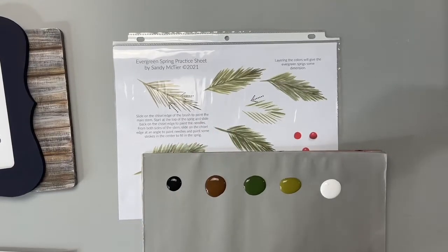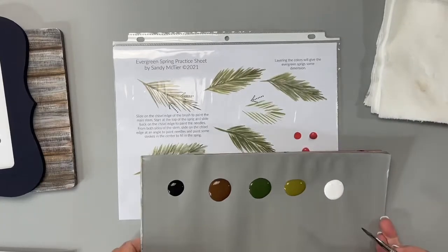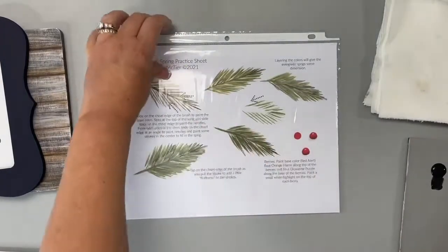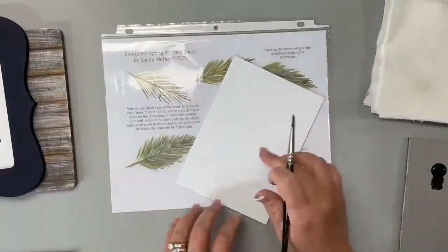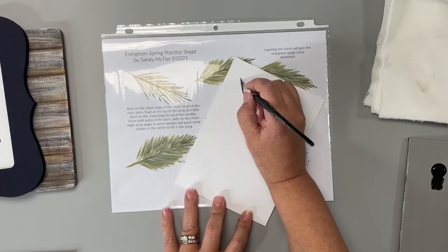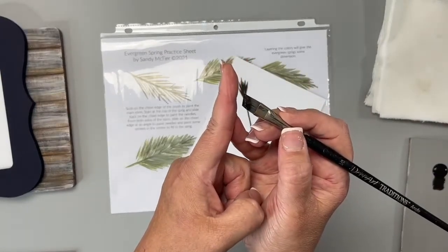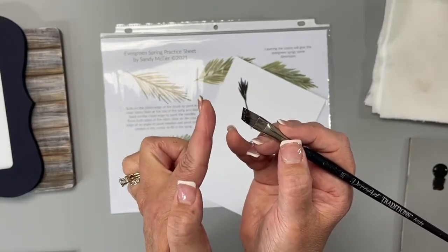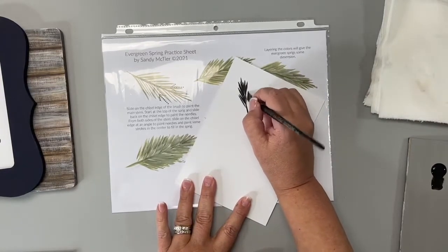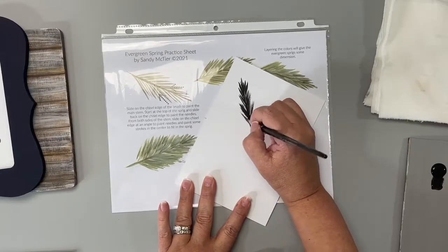I'm going to go ahead and get that brush wet, tap it off on my paper towel. Then I'm just going to load it up — brush mix a little brown and a little black. I basically just do a stem and then slide back. I'm sliding on the chisel edge of that brush. The chisel edge is the tippy tips of those bristles. Think of it like you're ice skating — you don't want to push too hard. I'm just sliding back, going left to the right, left to the right, and in the middle to make that nice and full.